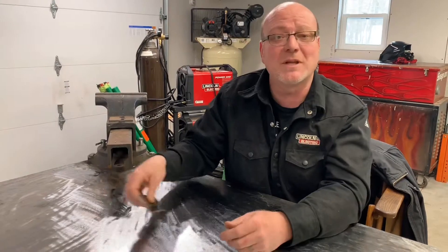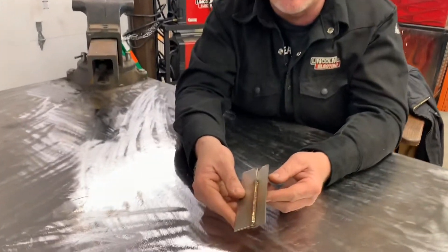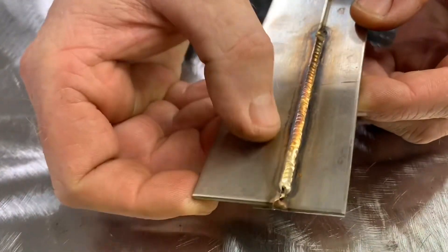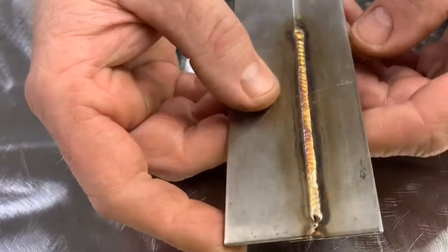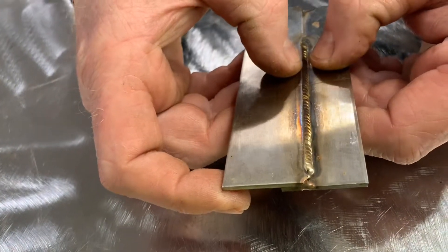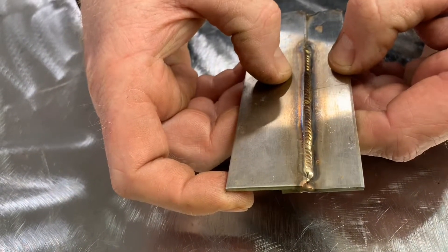Big welds do not necessarily mean strong welds. When you turn that machine way up and put great big welds on there, you're actually doing the reverse of what you think you're doing. Like this one little weld I have as an example here — it's a little stainless weld and you can notice the heat affected zone on the edges is pretty small. If I double the size of that weld, that heat affected zone is going to double in size.